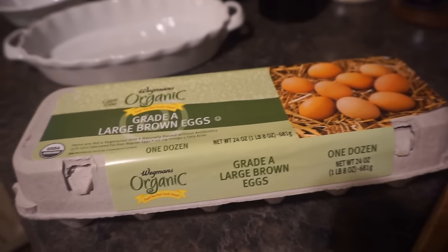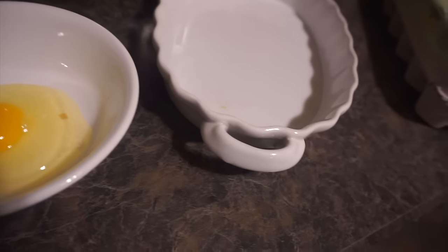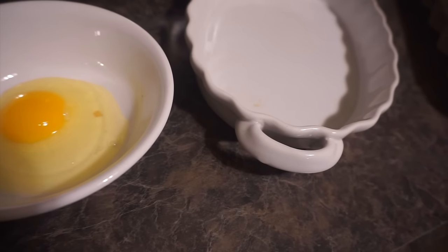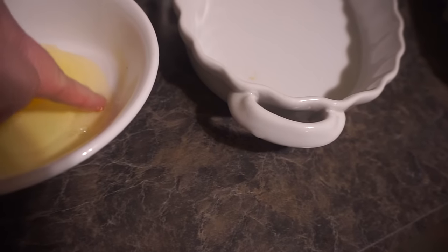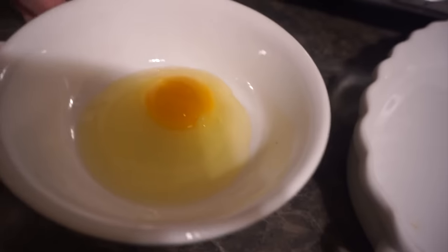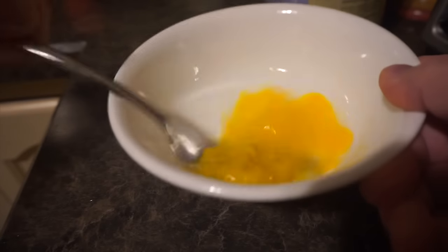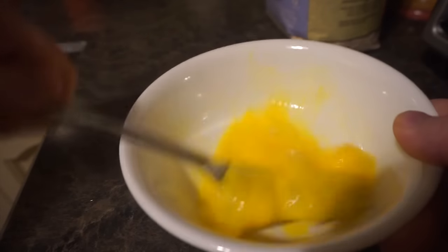Looking at the size of the pieces in this package, I think one egg will do for today. I'm just going to crack the egg — make sure to pick out any shell pieces — and I'm just going to whip this up into a nice egg wash. The dog thinks I'm making scrambled eggs!